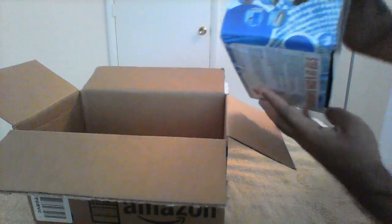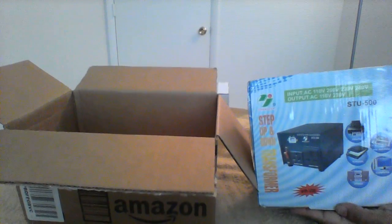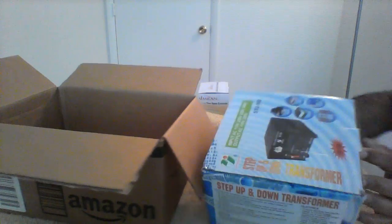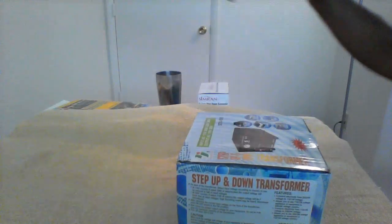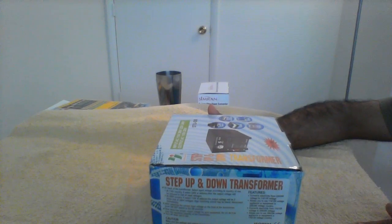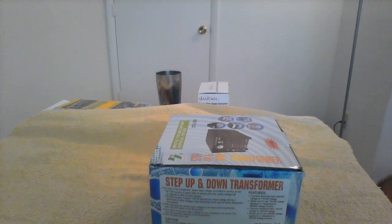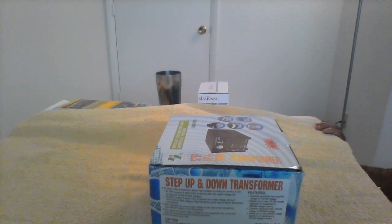So this is the stuff. This is basically a voltage converter, or you can say it's a step-down and step-up transformer — it works both ways. Most of you who stay in the US and go back to India or some other country might be wondering how the electronic devices you bought here will work in your country.